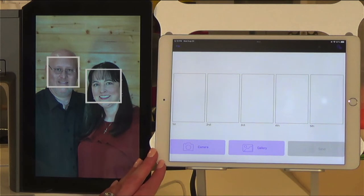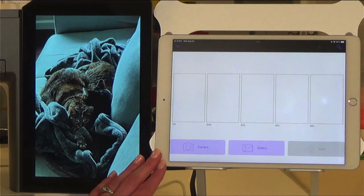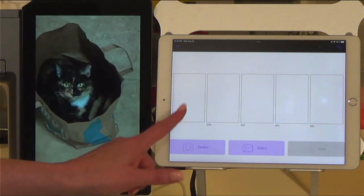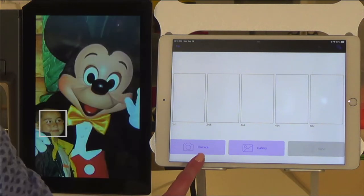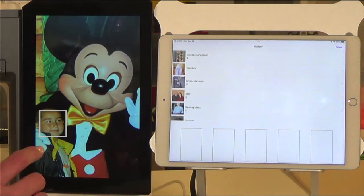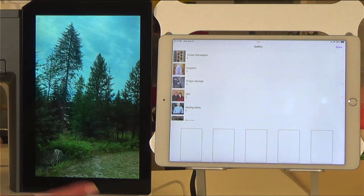It is very simple to use. This is the app as soon as you open it. You will have five spaces that you can put photos into for your screensaver. You can take a photo by touching camera, or you can go to your photos that are loaded onto your device by touching gallery.